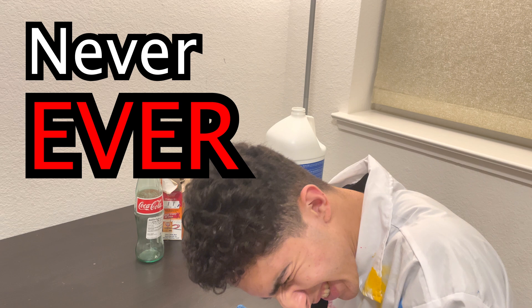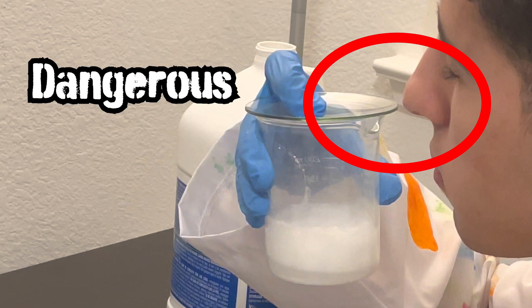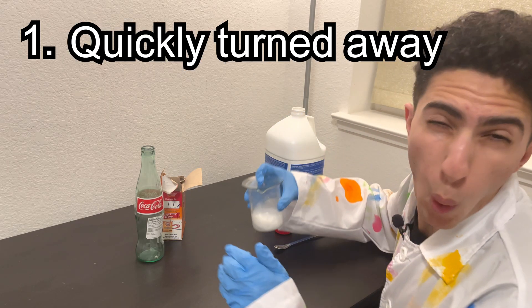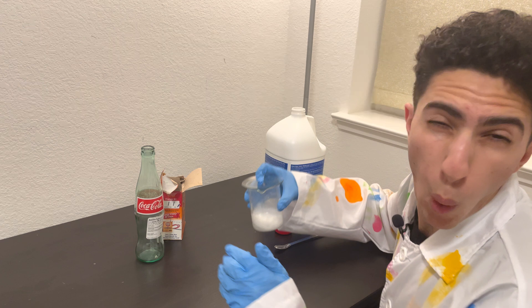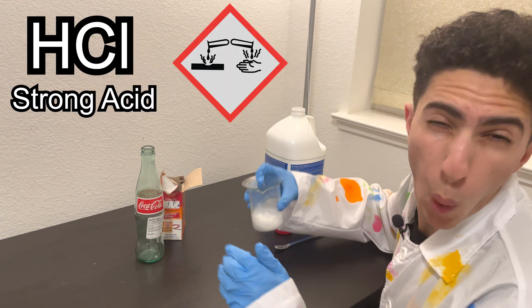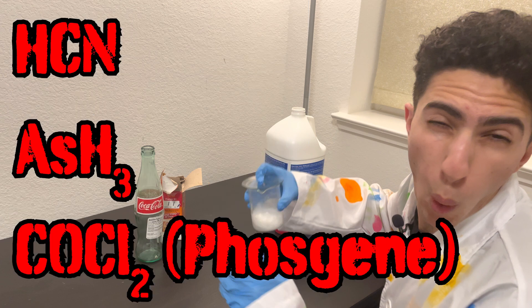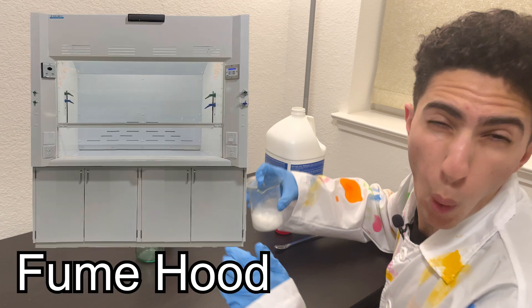Never, EVER do what I just did here. Putting chemicals directly under your nose to smell them can be very dangerous and, in some cases, even fatal. The only reasons I am not dead are: one, I quickly turned away after a single whiff, and two, the vapors I inhaled consisted mainly of CO2 and HCl. HCl, being a strong acid, is very corrosive, and CO2 exposure in high concentrations can lead to suffocation, but neither can cause immediate death. However, there are other chemicals where a single whiff can be enough to kill you, and with chemical reactions you can't always be certain of what chemicals you've created. With reactions that produce gases or involve volatile liquids, it is usually best practice to run them under a fume hood and never smell the products.